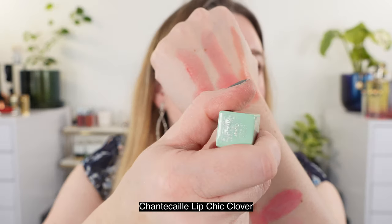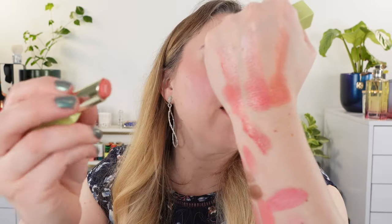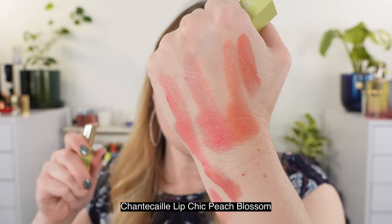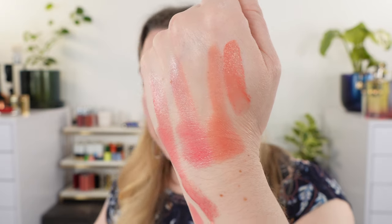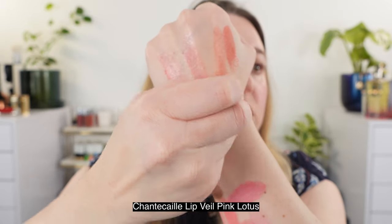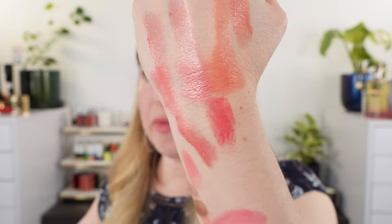Now let's take a look at some comparisons for the Chantecaille lip chics. This is the shade Clover from a previous collection — more of a tea rose than any of these, just wanted to show it. One of my favorites is Peach Blossom — it has a bit more peach, while Meadow is lighter with a little bit more apricot and a soft orange tone. This is a lip veil in Pink Lotus — more vibrant, with that thin layer of pigment and a little gloss; it's not as thick on the lips but you really get a lot of pigment.